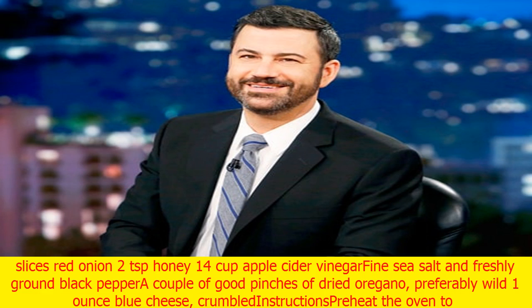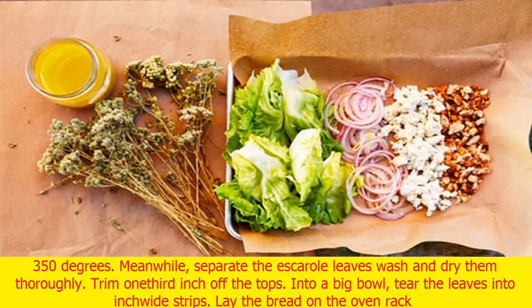Escarole salad serves four. Ingredients: one head escarole, outermost leaves removed; one generous slice of panna levain or sourdough bread; one garlic clove, halved; three-quarter cup extra virgin olive oil, plus extra for drizzling; eight thin slices red onion; two teaspoons honey; one-quarter cup apple cider vinegar; fine sea salt and freshly ground black pepper; a couple of good pinches of dried oregano, preferably wild; one ounce blue cheese, crumbled.